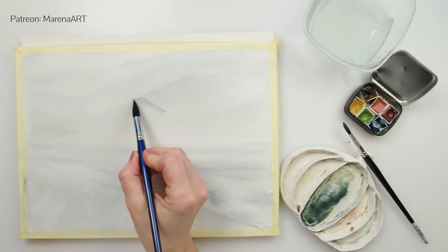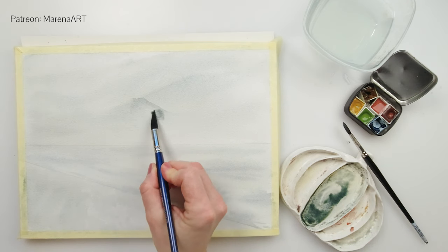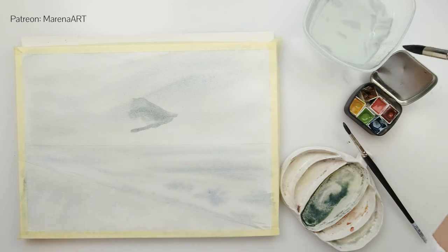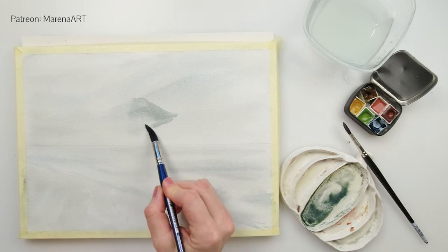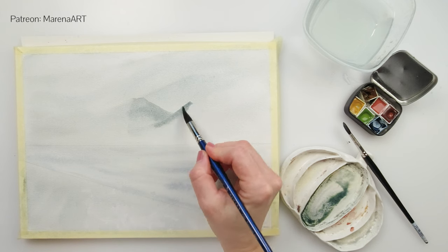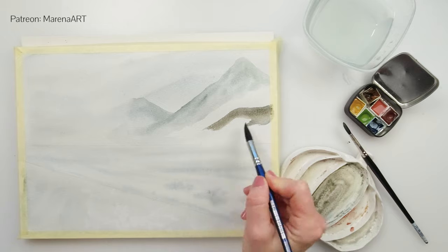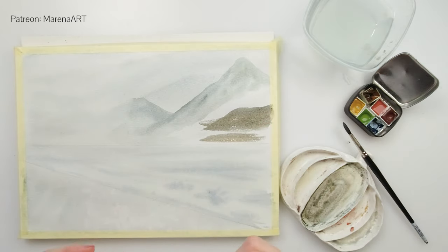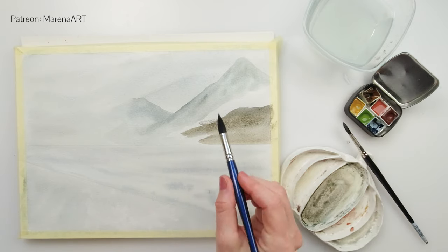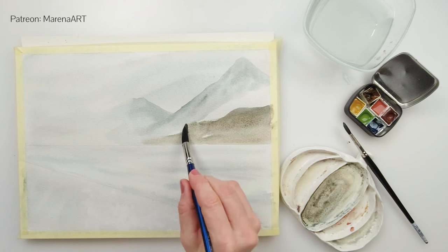I have left everything to dry fully, and when it was dry I started painting wet on dry — so I did not pre-wet my paper. I'm painting a very light wash of distant mountains. Just make sure that you feather out the part that is in mist or fog, so not the entire mountain is visible. For the first two mountains I used a little bit more blue, and for the third a little bit more brown — same colors, just blue and dark brown.